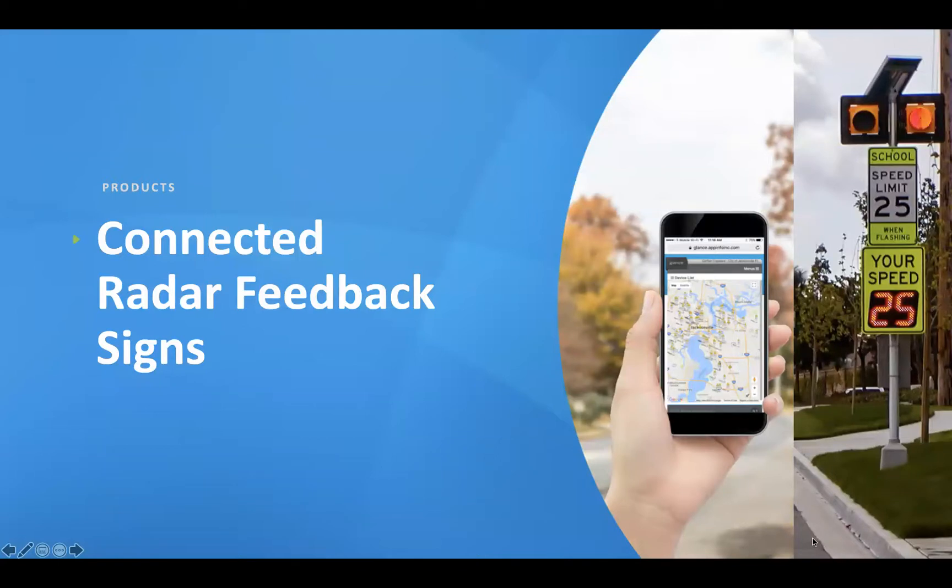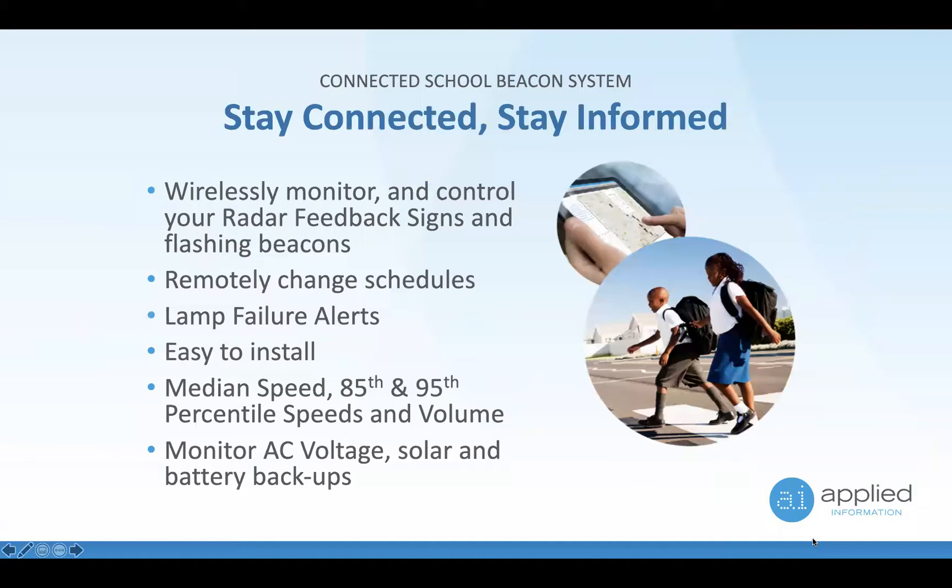What are driver feedback signs and what do we do? We wirelessly monitor and control radar feedback signs. Sometimes, like in a school zone, a radar feedback sign flashes, so you have to set up a schedule of when the beacons are turning on and off and when you're changing the driver feedback speeds in the signs. We're also able to detect lamp failures, and it's quite simple to install these devices.